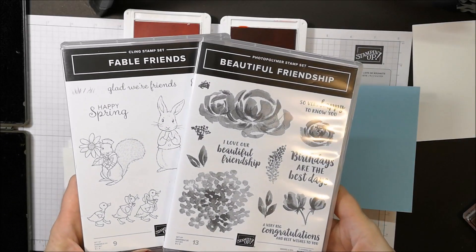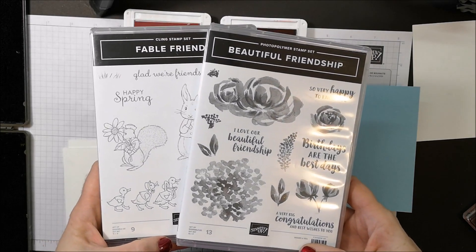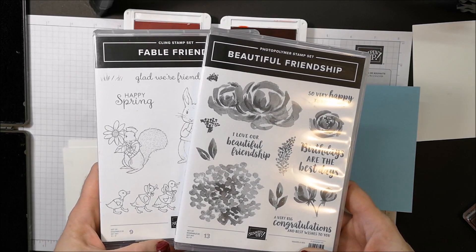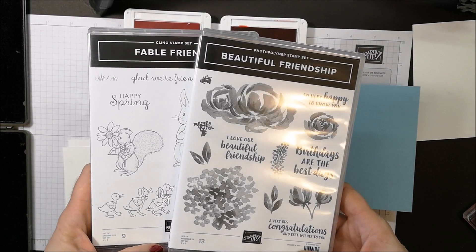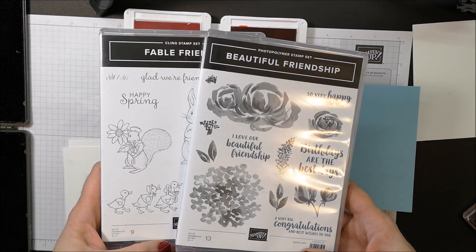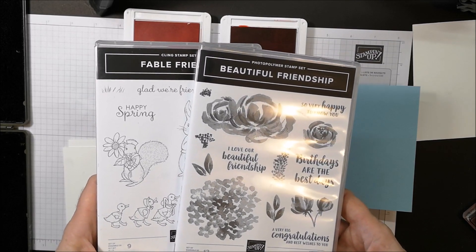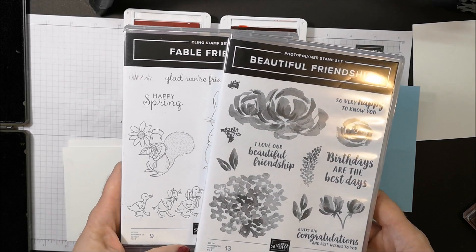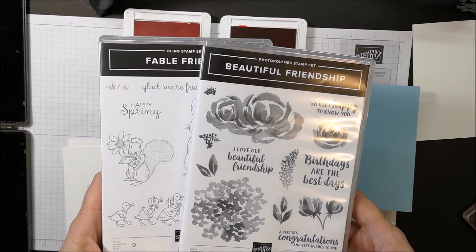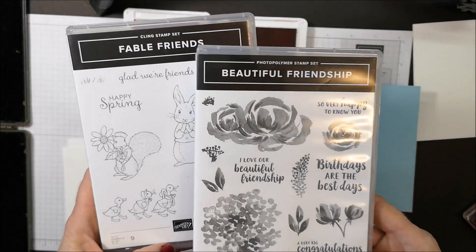Hi friends! In today's video I'm going to demonstrate a technique that is definitely an oldie but a goodie. It's called the rock and roll technique. I was talking to some of my stamping friends and some of them had completely forgotten about this technique, and some who've been around for years had no idea about it. It's a super easy technique that you're going to love.